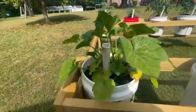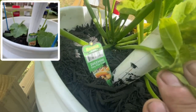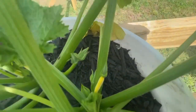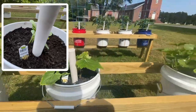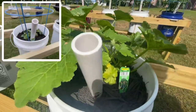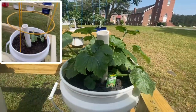Here's another squash — this is a zucchini, Easy Pick Gold. Look, I got little fellas on it, growing up nicely. There's another one, straight neck squash, coming along. And another one — zucchini squash.